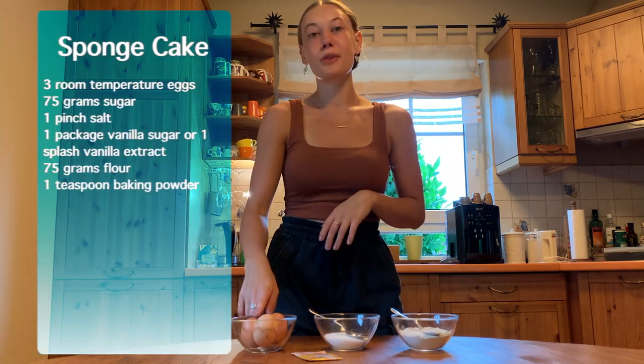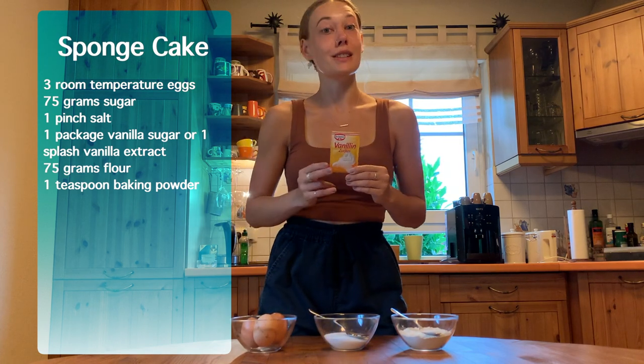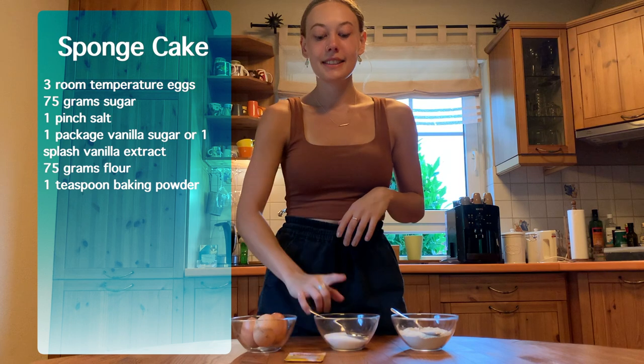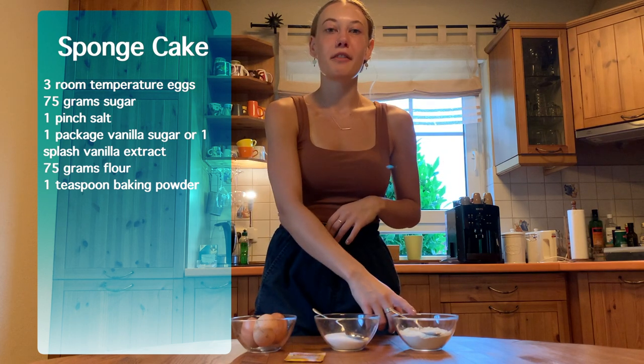The first thing we need to make and get into the oven is our sponge cake. For that we're going to need three room temperature eggs, one package of vanilla sugar or just a good splash of vanilla extract, 75 grams of sugar with a good pinch of salt, and 75 grams of flour with one teaspoon of baking powder.